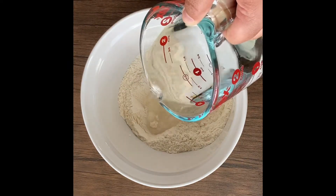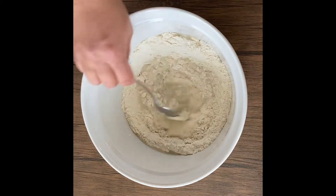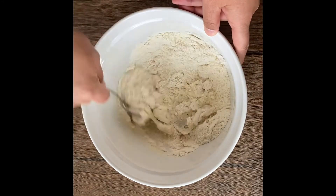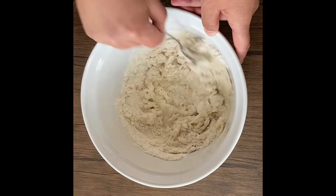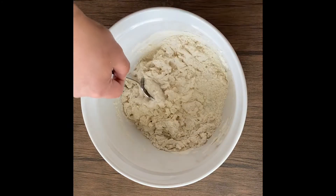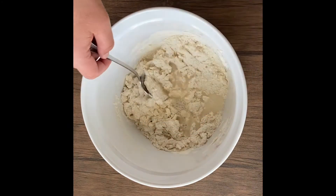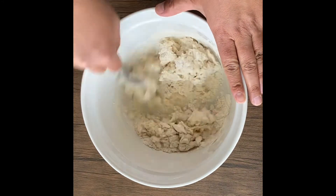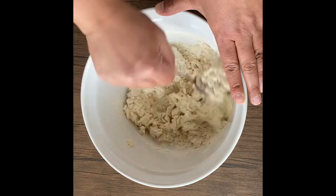Let's add our liquid — we're going to add the water to the dough and stir. Try not to over-mix, but you want to make sure that all that flour gets mixed into the liquid. I can tell it's a little too dry — the dough's not sticking together just yet — so I'm going to add a little bit more water and keep stirring, trying to get all that flour and water into one big piece of dough.